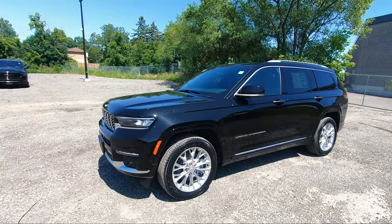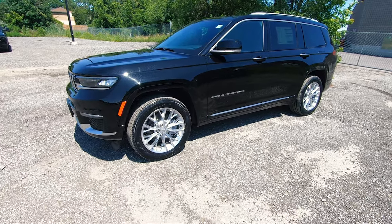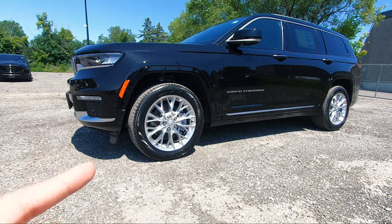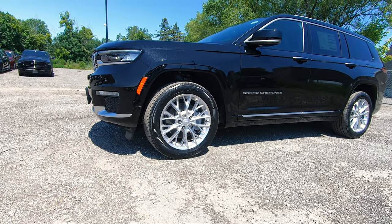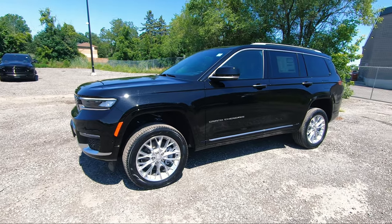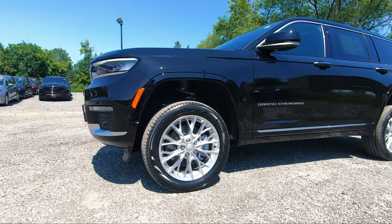Because this is a Summit, it has the Quadra Track 2 4x4 system which I'll be covering inside. Standard on Summits comes the Quadra Track air suspension, which is a must-have when you're going off-roading - with the air suspension you can actually go through 24 inches of fording water and this raises about 10.9 inches off the ground. Just to quickly show you how high you can put the air suspension - it's raising right now - and you can see that massive gap which you need for going off-roading on those rocks.